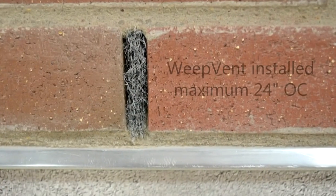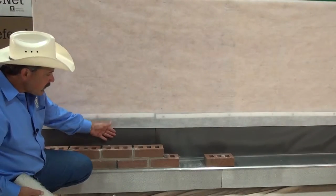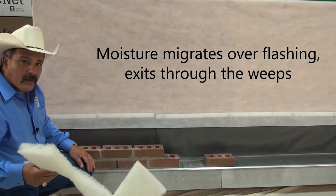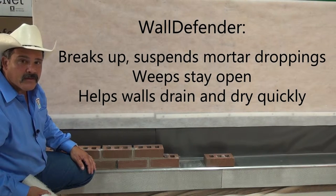We've already installed a weep in this wall, so when the flashings are functioning properly, the moisture that comes down will exit through the weep, and the wall defender will help break up the mortar droppings so that weep stays open.